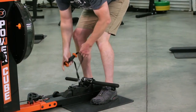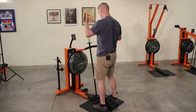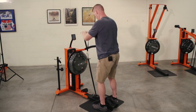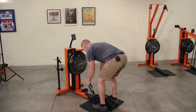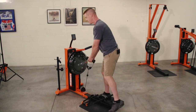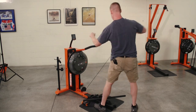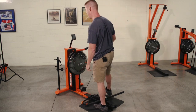Then with our next attachment, we can go into overhead swinging and chopping patterns, as well as mimicking dumbbell style movements. And then finally, we can get into more diagonal chopping patterns, or even cross-pulling movements. So, very versatile.